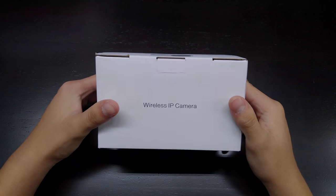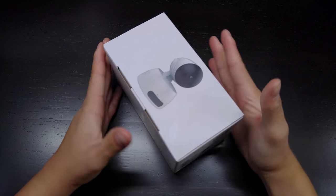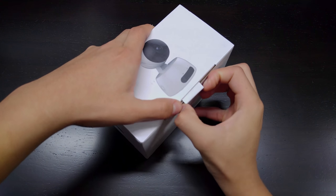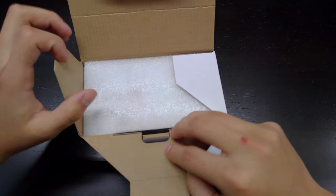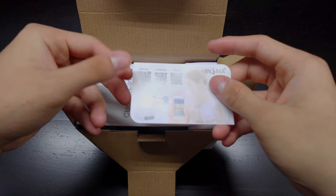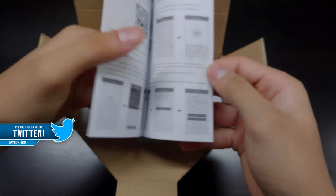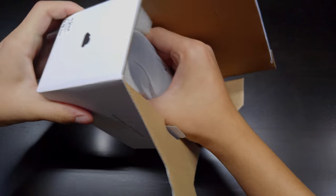As you can see right here, we have the product — wireless IP camera — and an image of how the camera looks. It looks pretty portable, which is cool. Once again, links are in the description below; this is from Insma. So let's open this up. The first thing we get is a card with the website, Facebook, YouTube, and app info, and then a cloud IP camera quick installation guide.